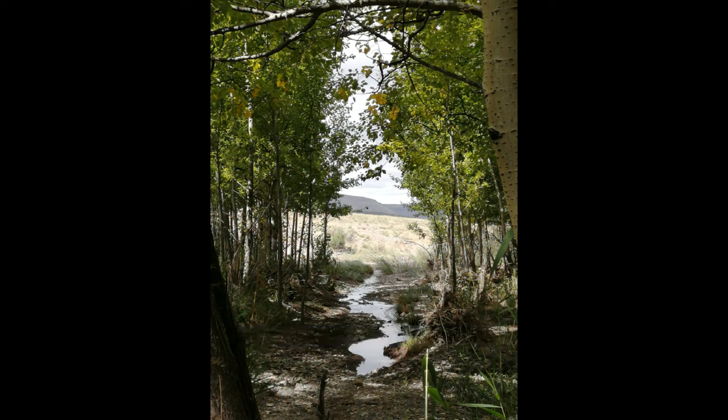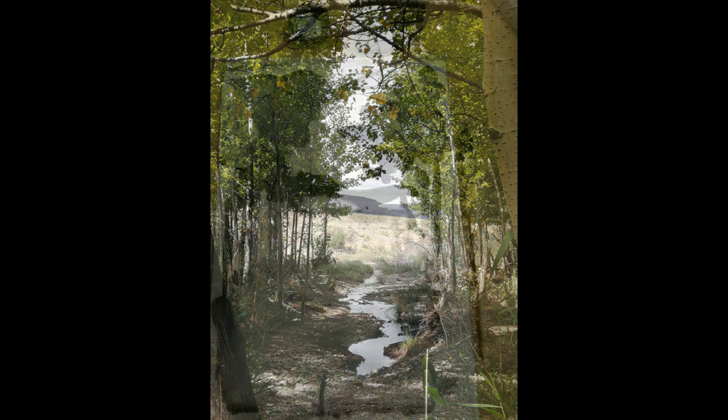I thought it would make a fantastic picture to base my ink and bleach drawing on because it's got the mid-tones, it's got the dark turns, and it's got the high contrast of the stream against the dark river.